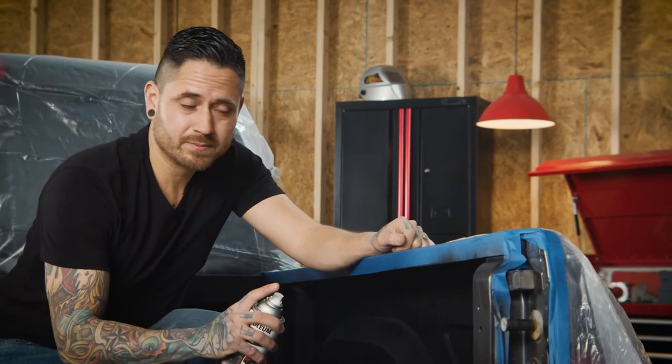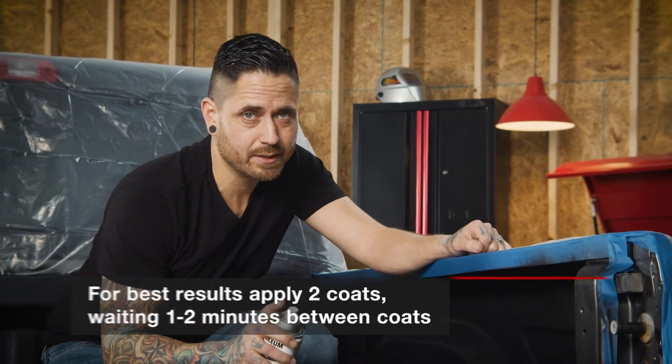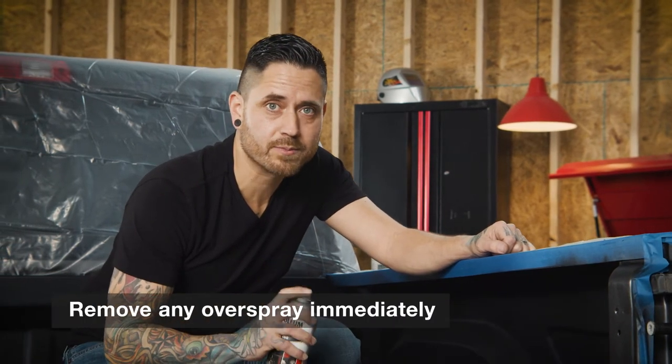We've just finished applying the first coat. For maximum protection, make sure you add two coats, waiting at least one to two minutes in between. And always remember, remove overspray immediately.